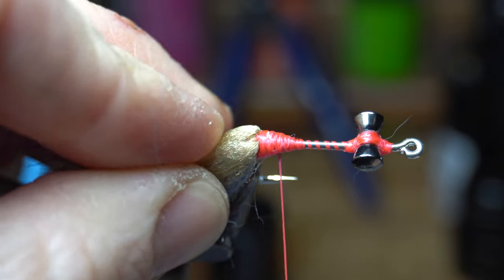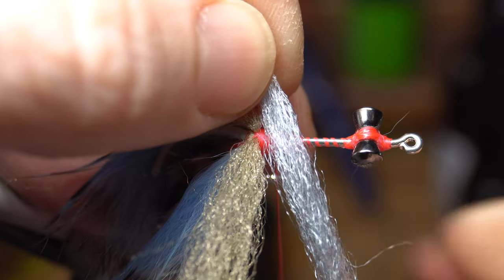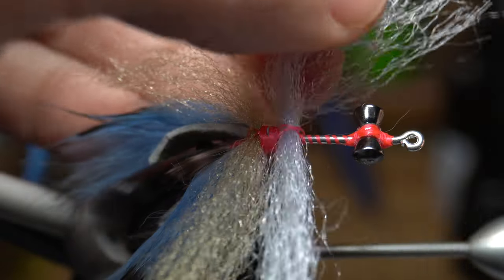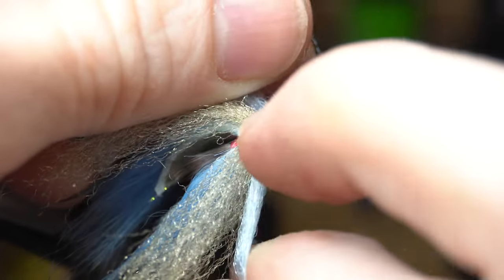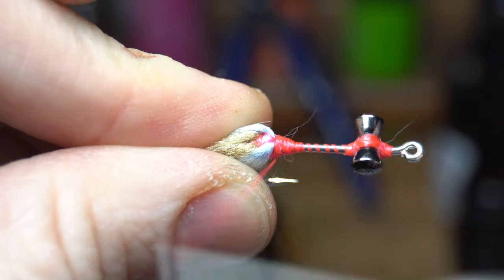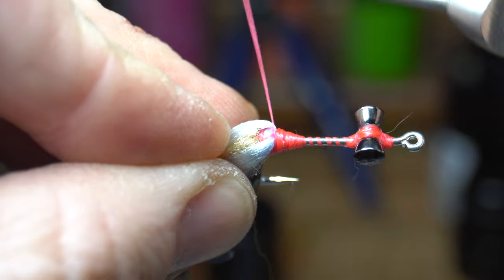Bring the thread down a few wraps and then do the same thing with the blue fiber: lay it on top, make an X-wrap, tighten your thread, then wrap up to the X-wrap to tighten down everything. Note that these first two sections are the hardest to do since you have such a large bump from the other materials — the next few will be much easier.